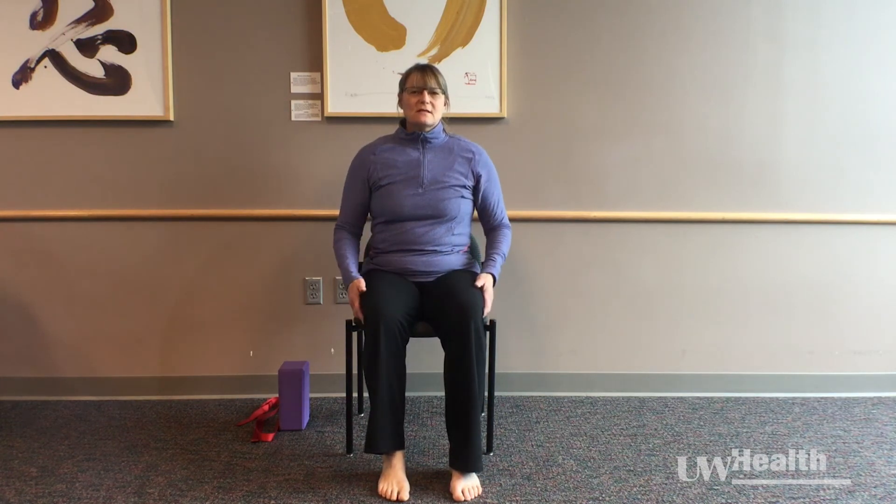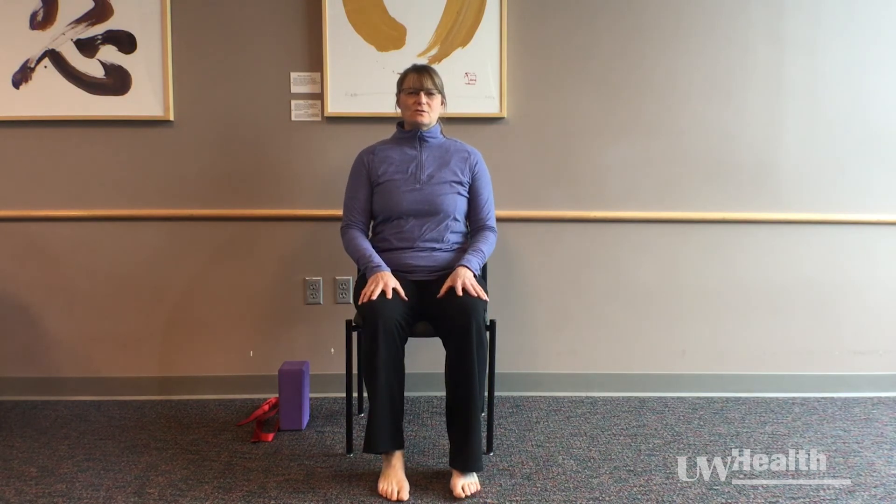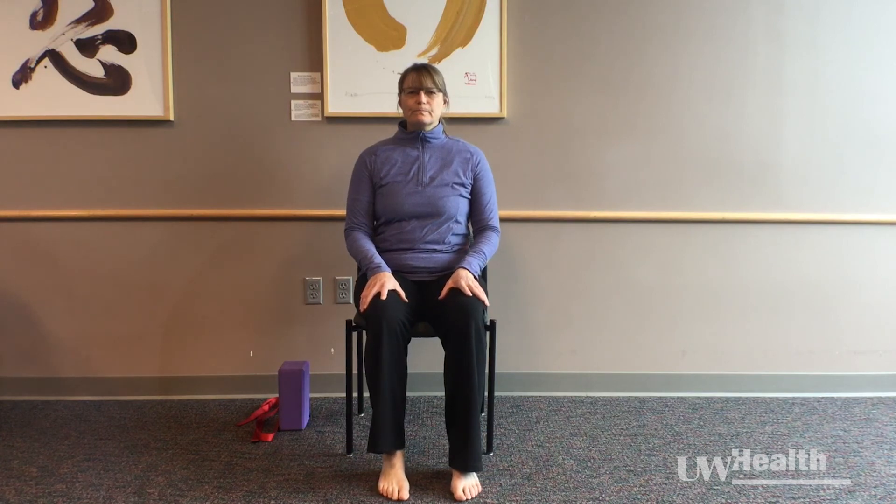Feel the backs of the thighs and your hips resting into your chair, and letting your ribcage and your upper body just really rest over your pelvis. If you like, you can let your eyes gently close or gaze downward.